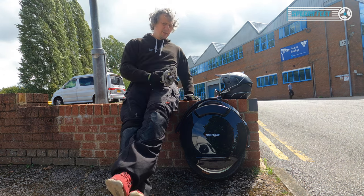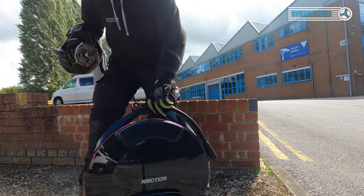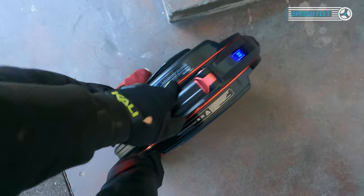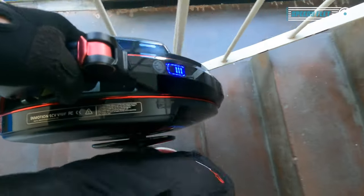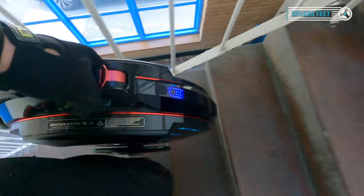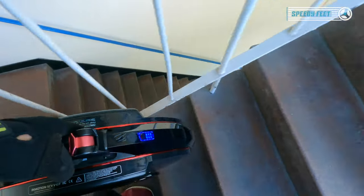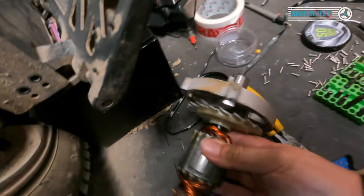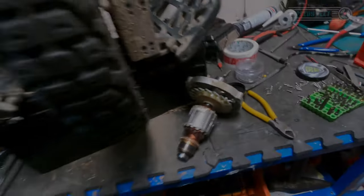Right, we're here — let's get it into the shop. I'm carrying camera equipment, a helmet, and the motor, and look what I can do: I can go up the stairs. Oh, another flight of stairs — I can also do that. I'll place the motor there for Andrew to have a look at. So, here we go — what was going on with it?